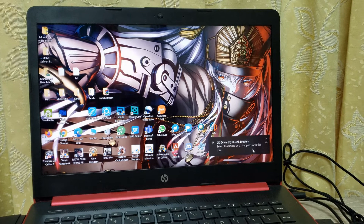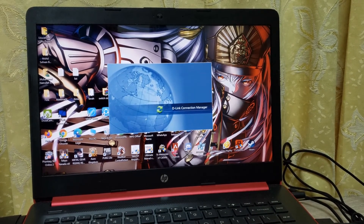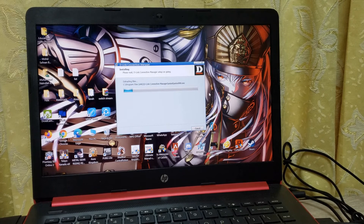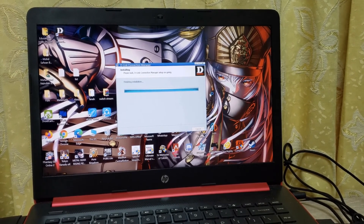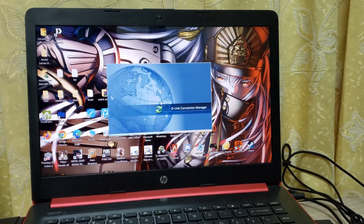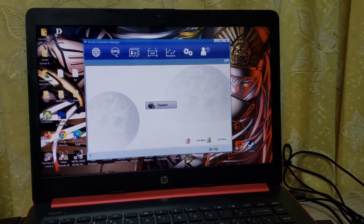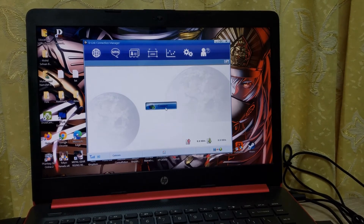After you connect your modem, click this button and run the application. Click next and install it, then click the finish button and wait until it detects your SIM card. Click the connect button to connect your internet — and that's simply it.